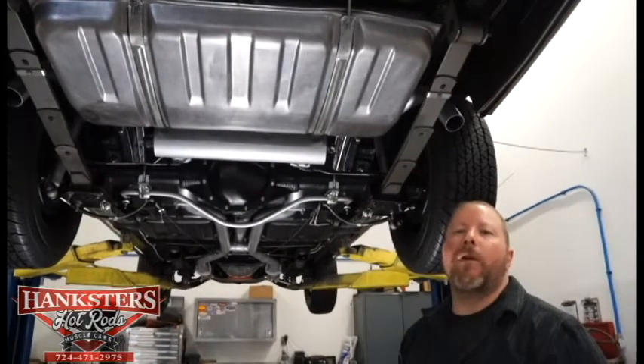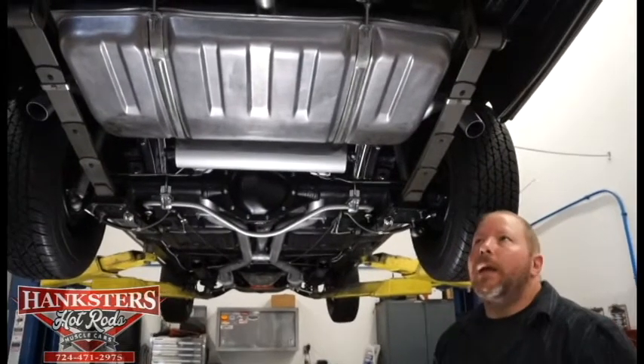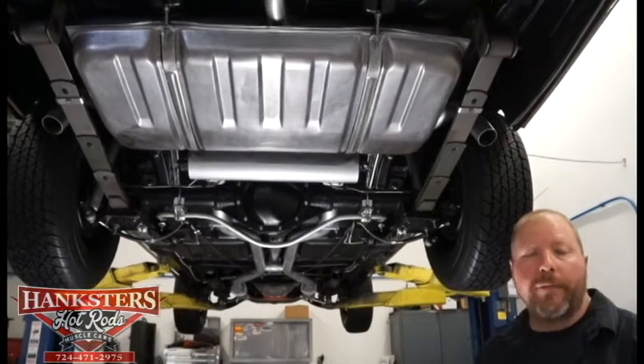John Oakes here with Hank's Hot Rods. Here we are in our Indiana, Pennsylvania showroom today and we're just going to bring to you our newest addition to our inventory today.